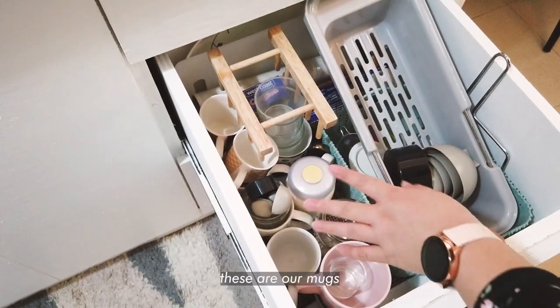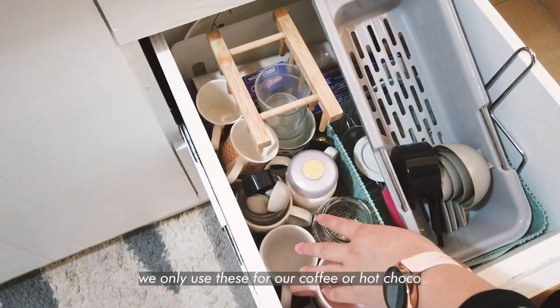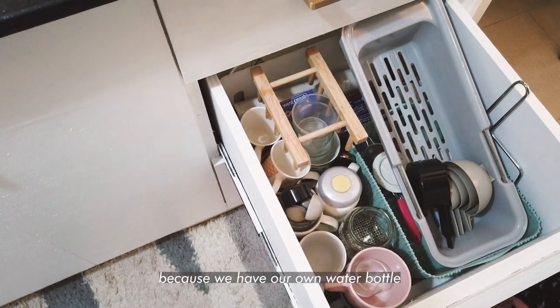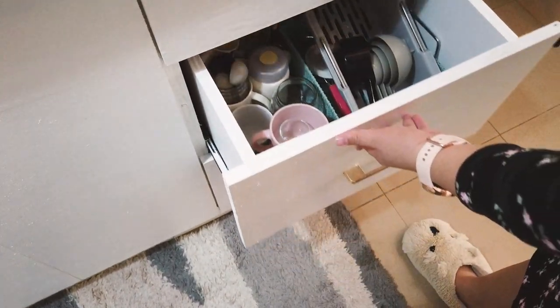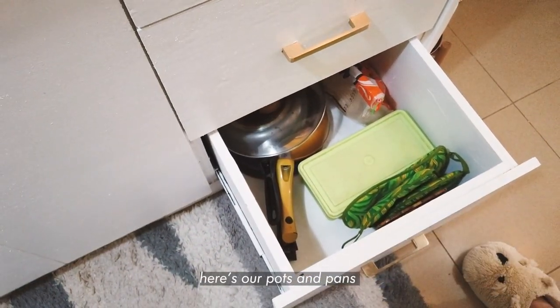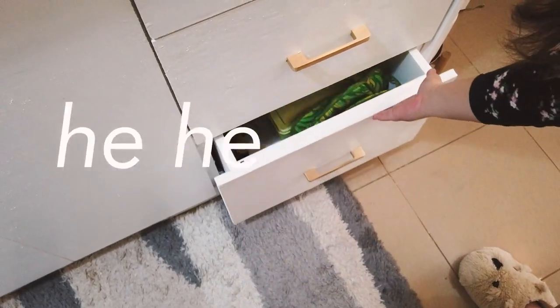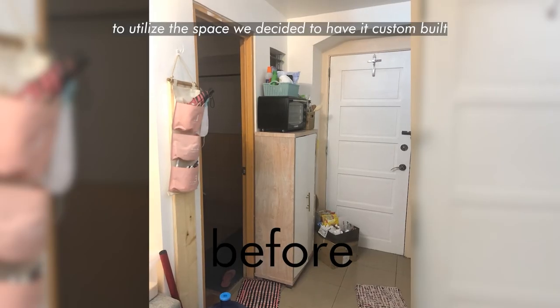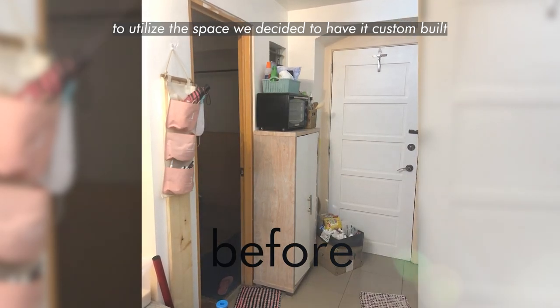Here are our glasses — we only use these for coffee or hot chocolate, since we have water bottles. And this is where we keep our pots and pans, and the rice. On this other side, we utilized the space here and decided to have this custom built.